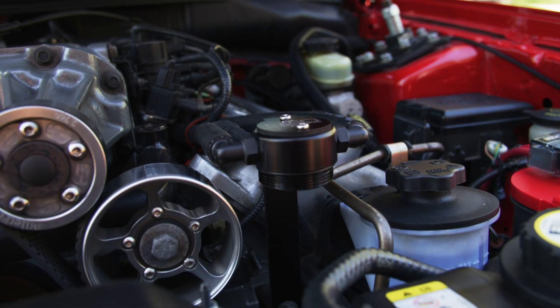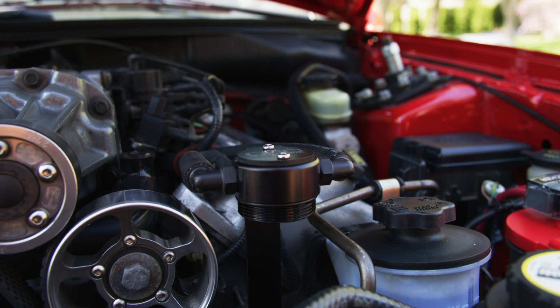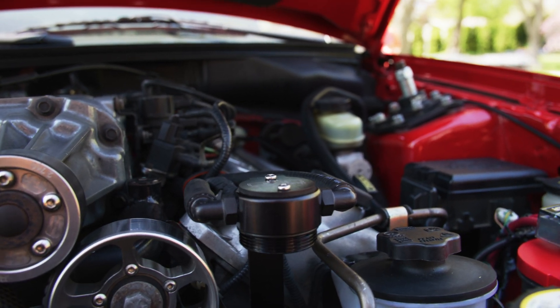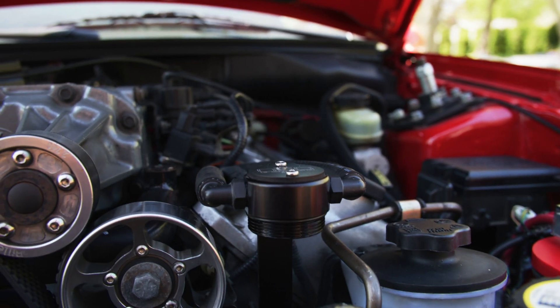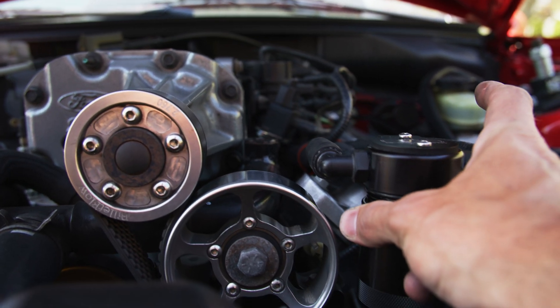I never really filled mine up. I live in an area where summers are not very long, so I usually would just empty it either at the start of the season or right before I put the car away in the garage, and usually it would be maybe not even a quarter full. So not too bad. But this one's a little bit bigger, so if you do drive your car a lot you probably don't have to empty it as much as the old style.